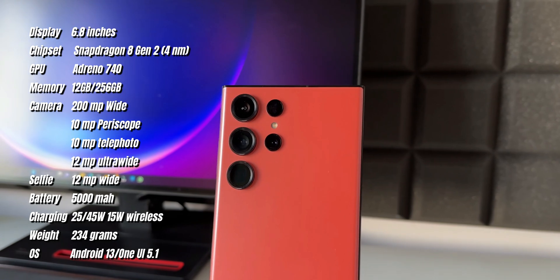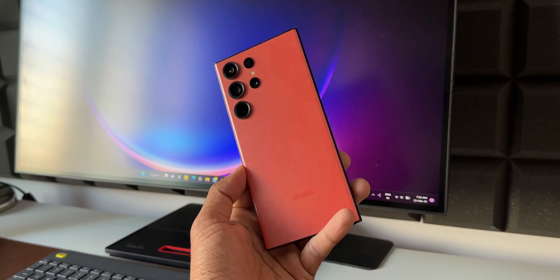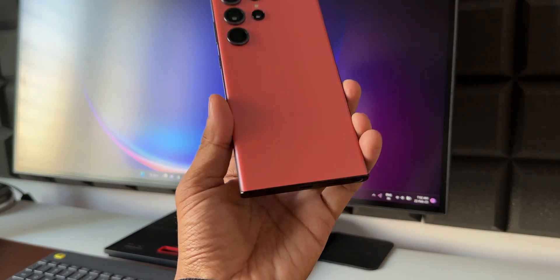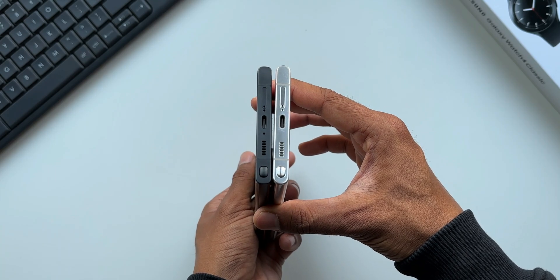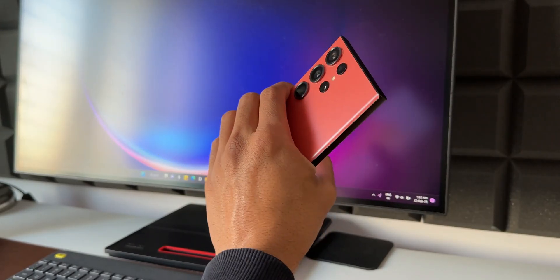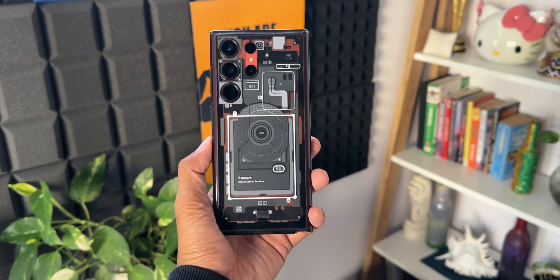The second thing I noticed, and felt really good about, is the feel in my hands. The already boxier design got even more boxier in a good way. The frame is thicker this time compared to the S22 Ultra, which had the curved frame, and this makes the phone feel more grippier to hold without a case. But when it's in a case, it feels the same as the S22 Ultra.